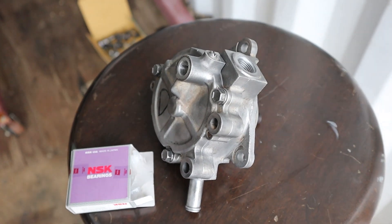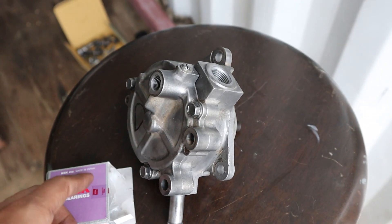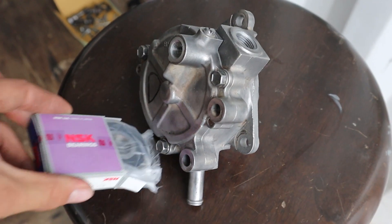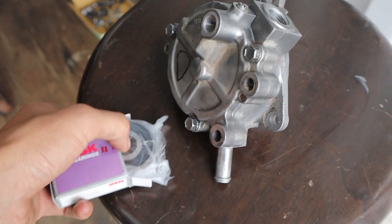When you're rebuilding your engine make sure you change the vacuum pump bearing. It's pretty much the only thing that goes wrong with them.